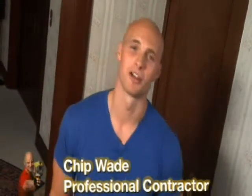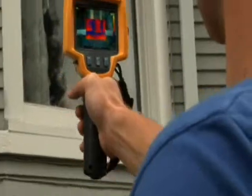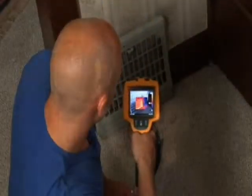When you're inspecting a home for sale or for renovation these days, you're going to run into the question of energy efficiency. It's on the mind of everybody who's paying an energy bill right now. The Fluke TI-R1 Thermal Imager is a great way to check for heat loss in ductwork, walls, and around vents.